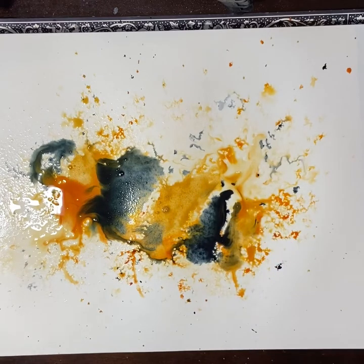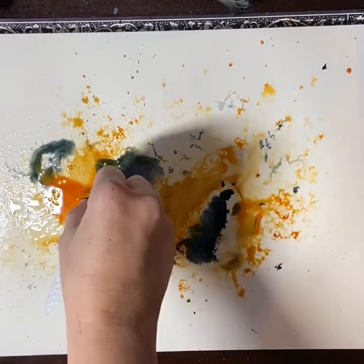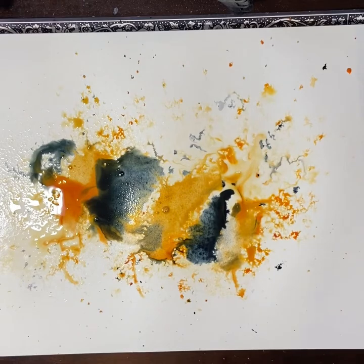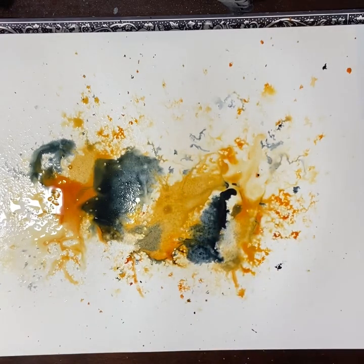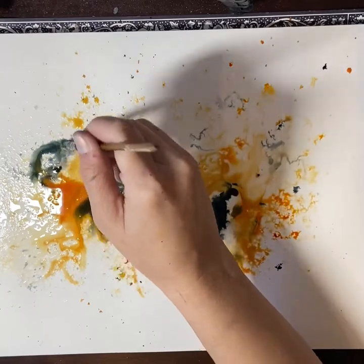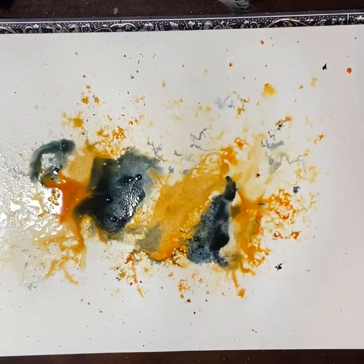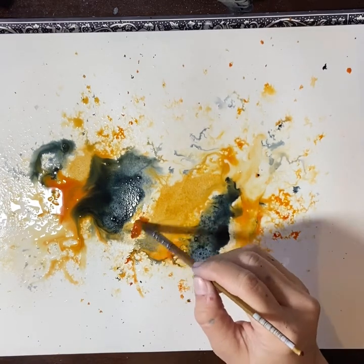Honestly it's pretty forgiving. You can see there was a little bit too much Payne's Grey running through, so I'm picking that up with the paper towel — always have paper towel or a cloth on hand. Adding more water and flicking it around, then adding more colour again. It's about letting the paint and the water do its thing but still having some level of control so it doesn't go too far out of where we want it.